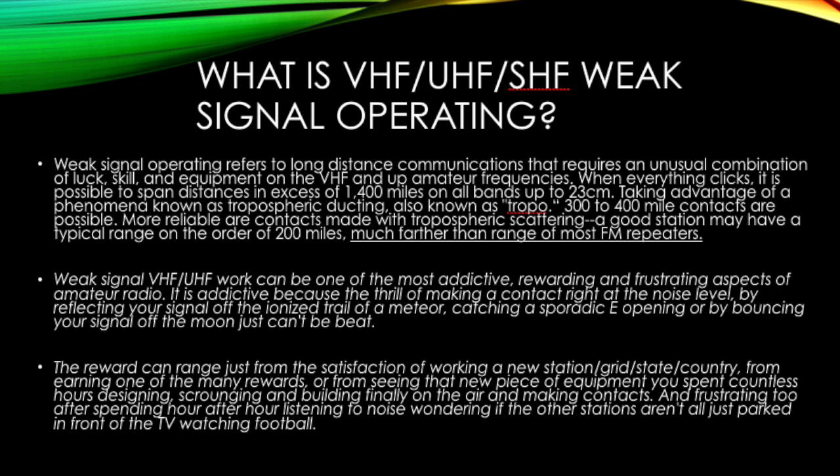Two meters and up also has some seasonal benefits in the springtime, and you'll enjoy a great deal of enhancement and multiple tropo openings during that time period, as well as e-skip. And always on the VHF/UHF bands, you're going to enjoy some morning time enhancement that will really help boost your signal by an additional 50 to 70 miles, depending on the quality of the enhancement.